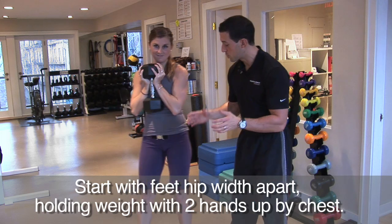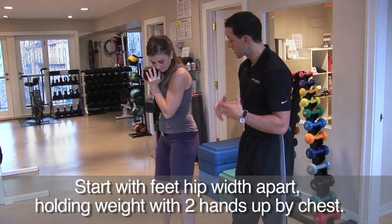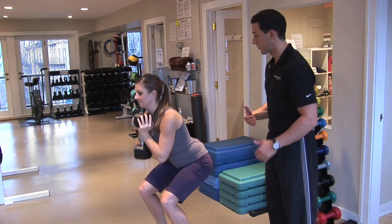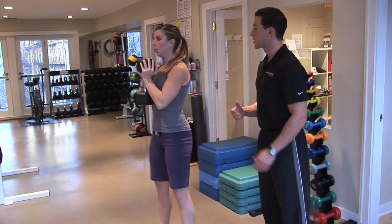Your feet should be about between hip and shoulder width apart, because a front squat is a little bit more quad dominant. What I want you to do is sit back with your hips with the weight on the heels, and come right back to the top.